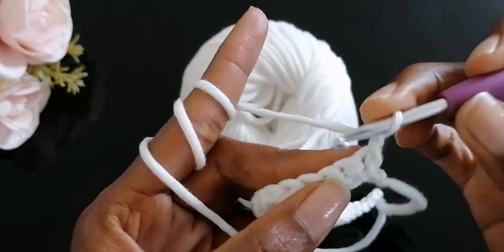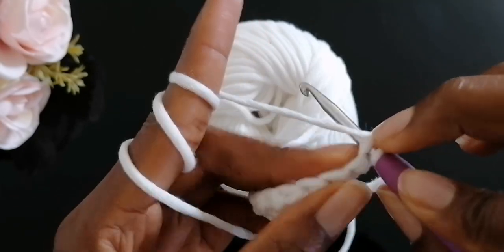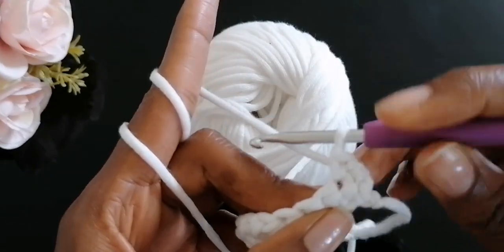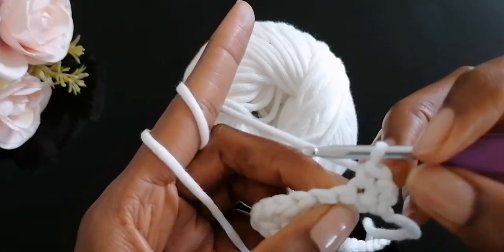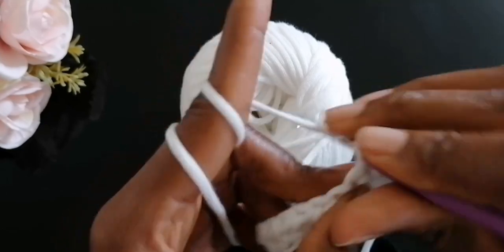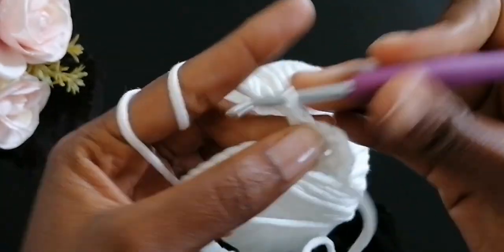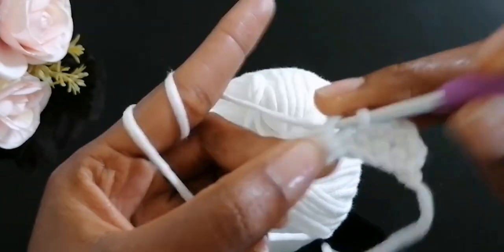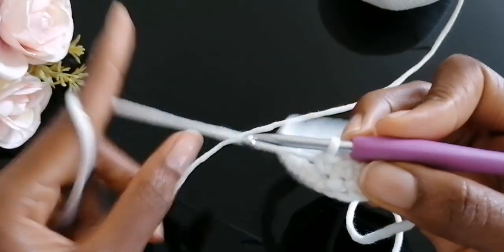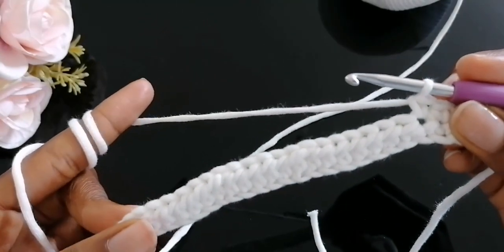For row two, chain one and turn your work. The chain one counts as a stitch, so I'm not going to single crochet over it, but I will single crochet into the next stitch. Work five single crochet total, then repeat 20 half double crochet.